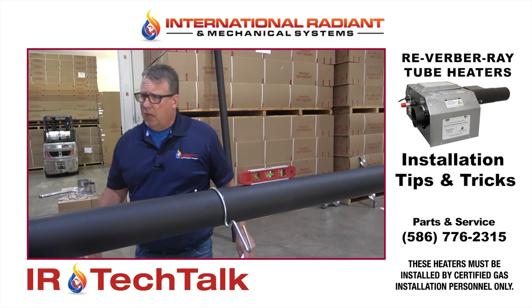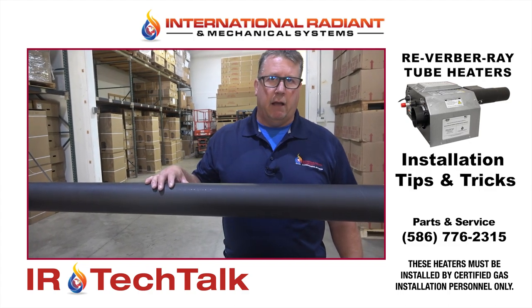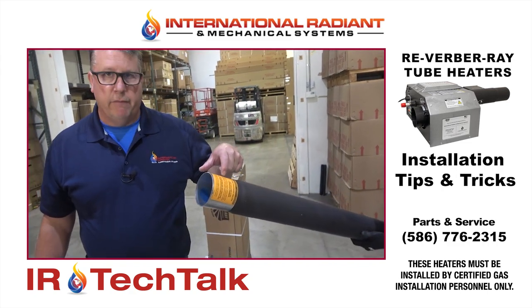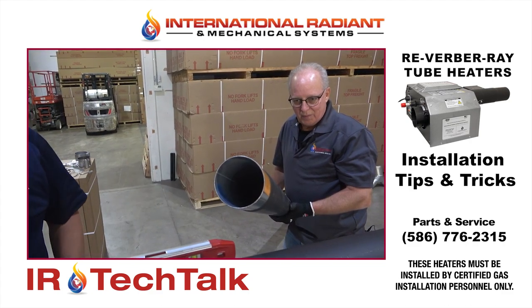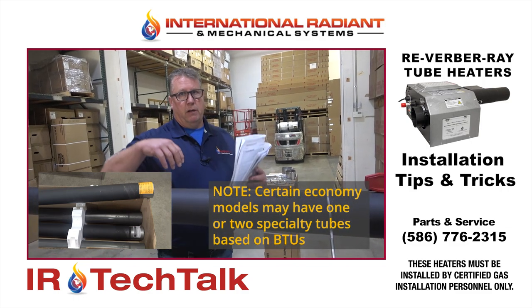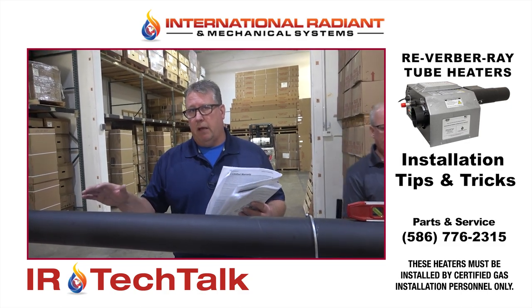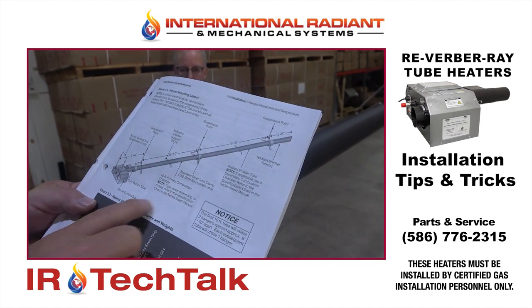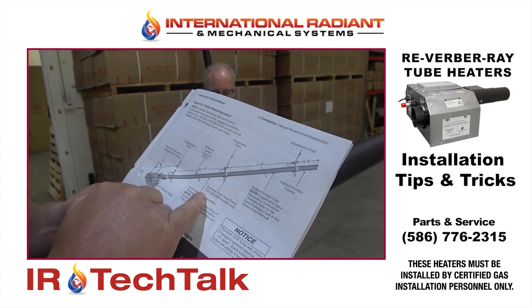On the first 10-foot tube of larger models — say a 150,000 BTU model — it's actually a special combustion tube. You can distinguish it a couple of ways: it would have an orange sticker denoting it as the first tube, and at the factory they'll also spray blue paint inside it as a quick identifier. That's only on 150,000 BTU models and above. On a smaller model like this 75,000 BTU heater, all the tubes may be the same. Definitely look for that sticker and the illustration in the manual about the combustion chamber and where the stainless steel clamp goes.